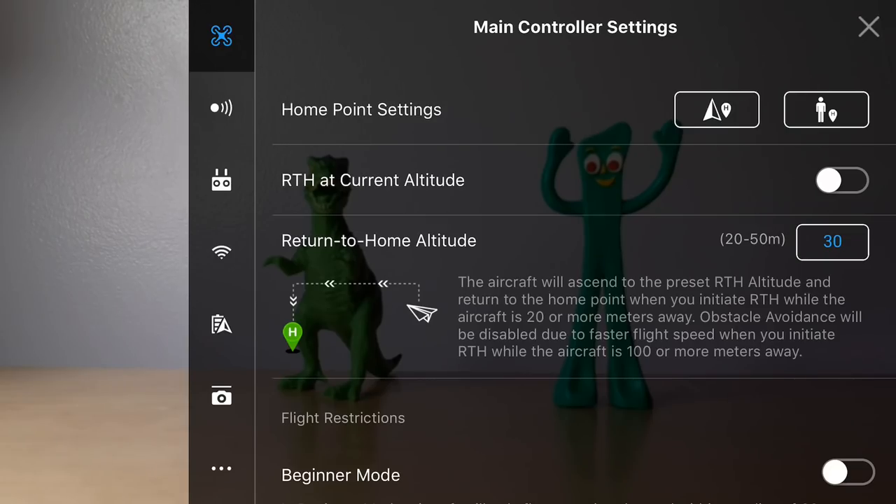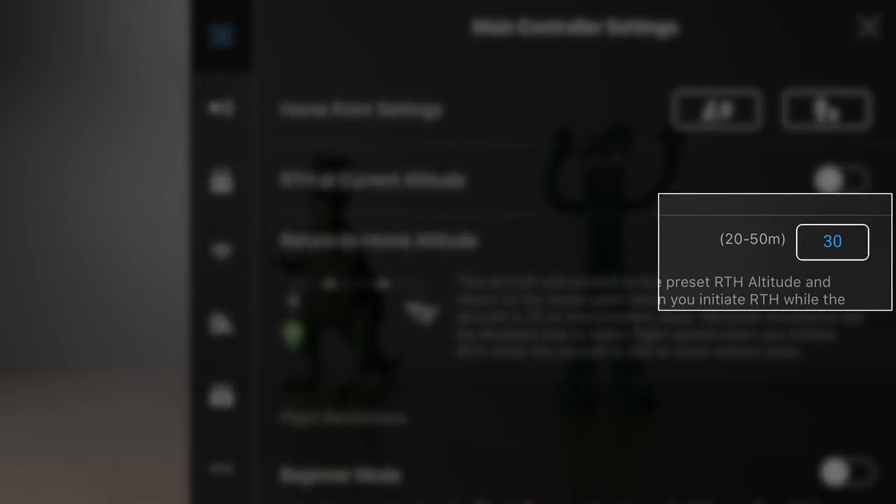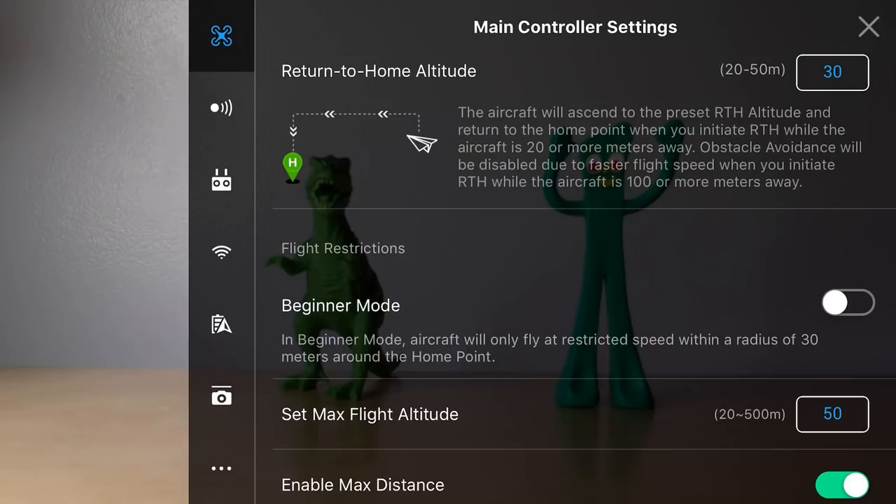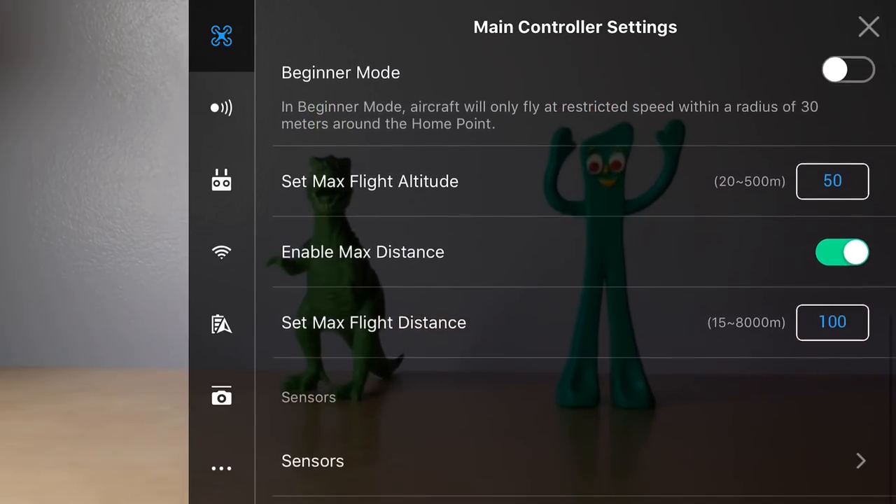Also, set your return to home at current altitude or return to home at a specific altitude. I've found that 30 meters works great — that's kind of the default. If you lose connection, it's gonna fly up to 30 meters and then fly back at that height. Depending on where you're flying, you might want to adjust this. I know those settings aren't for cinematic footage, but they're very important and something you need to set before you start flying every time.